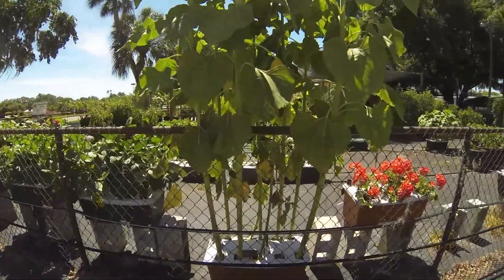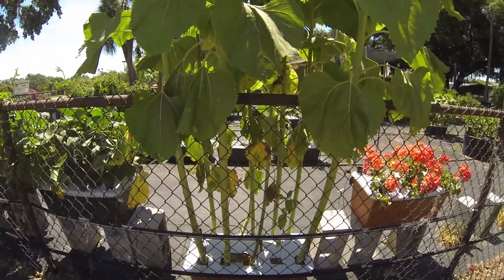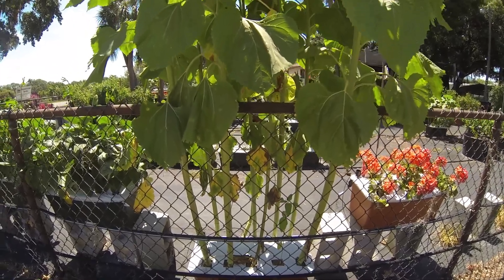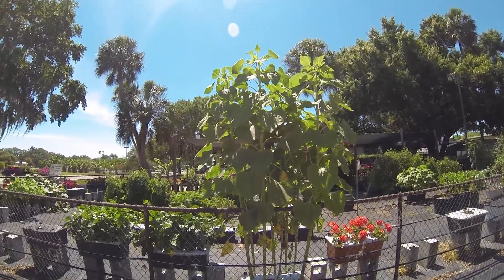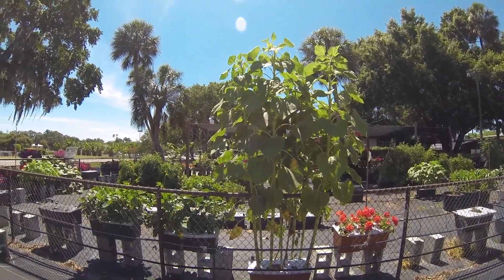So we've got five or ten sunflowers in this, and they're pretty damn big. I guess I'll have to grow my sunflowers in Earthboxes — maybe they'll do better.